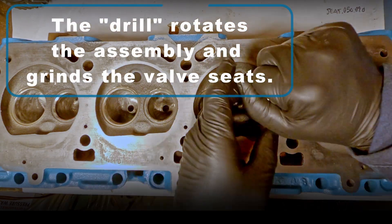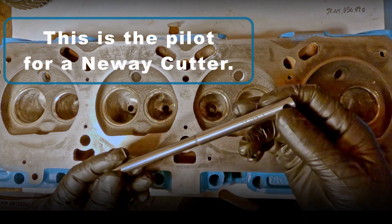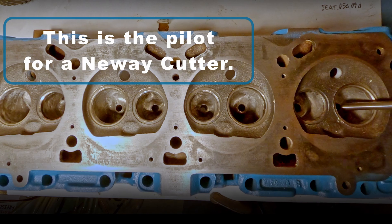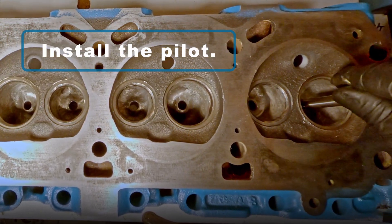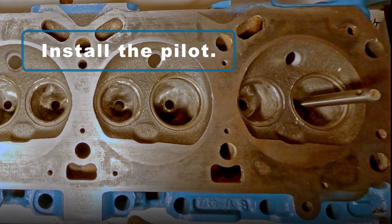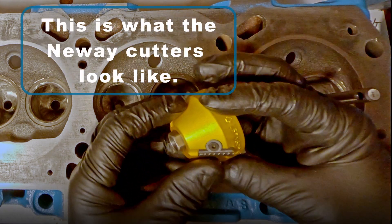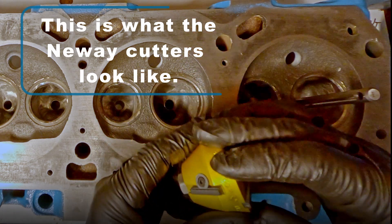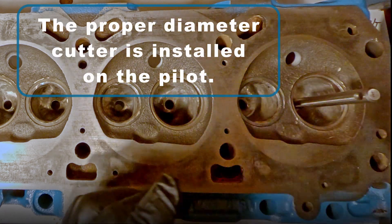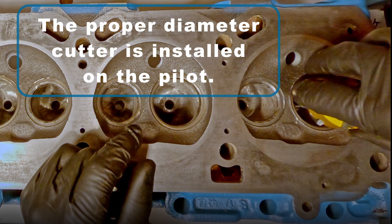The technique I'll demonstrate today uses the New Way cutters. This is the pilot that the New Way cutters use, and here is installing the pilot — we want to make sure that the collar never rests against the guide. This is what the New Way cutters look like. These heads come in different shapes and sizes. You have to get the proper diameter cutter, and this is what it looks like when it's installed on the pilot.